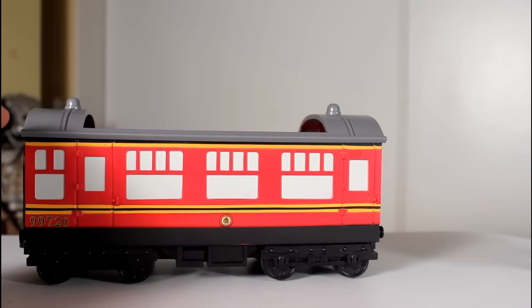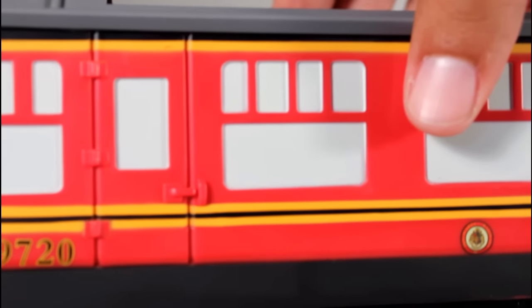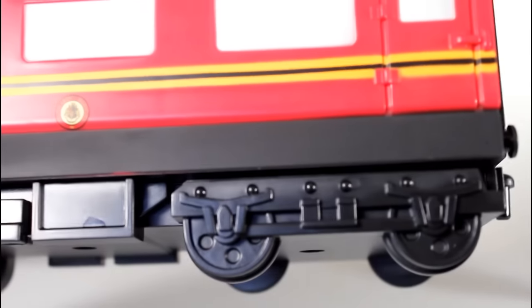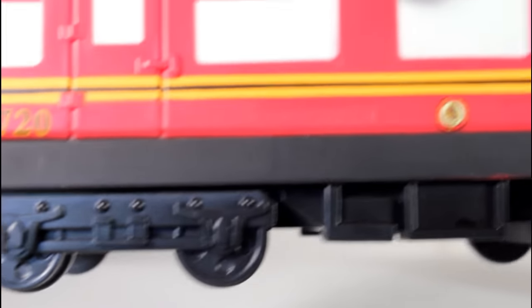Now, the carriage itself is really well done as far as the basic sculpt goes — the doors, the windows, the wheels. It's a very simplified little pop ride, but it should be because that's the stylized aesthetic of it. And even with its simplicity, it's well done.